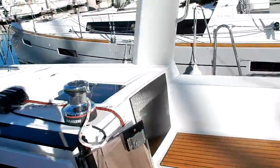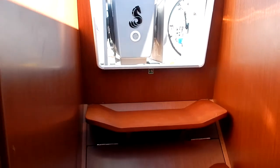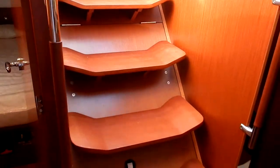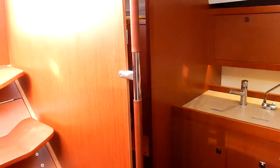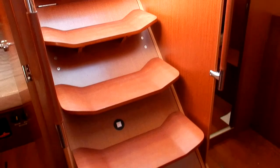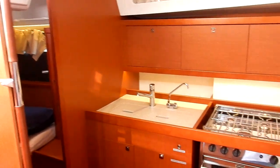So that's the topside, and we'll go take a quick look down below. As you come below on the Oceanus 45, you'll notice these six very easy steps at an angle of 45 degrees, which makes it very easy to negotiate — even if you have bad knees or want to bring your dog down below. I'll explain how Beneteau is able to achieve this in the detailed video linked in the description below.